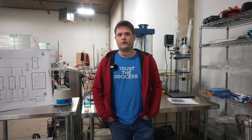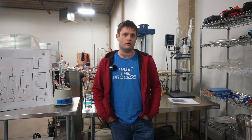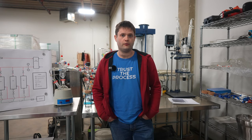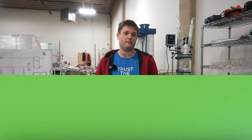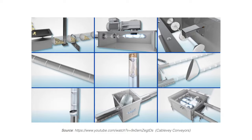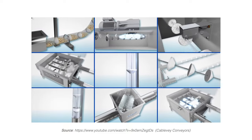We looked at the possibility of using some form of conveyor — a screw auger, a disc conveyor, or other method to move the biomass from our storage area into the extraction system. Unfortunately, the cleaning process for these systems is not quick, not simple, and time is money, so it's not cheap.